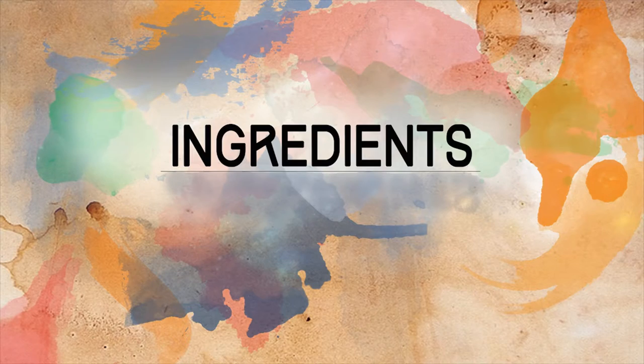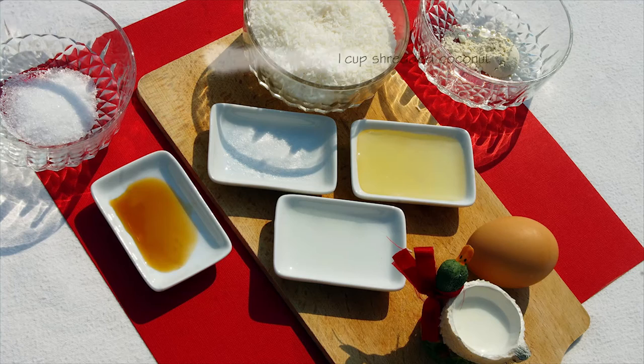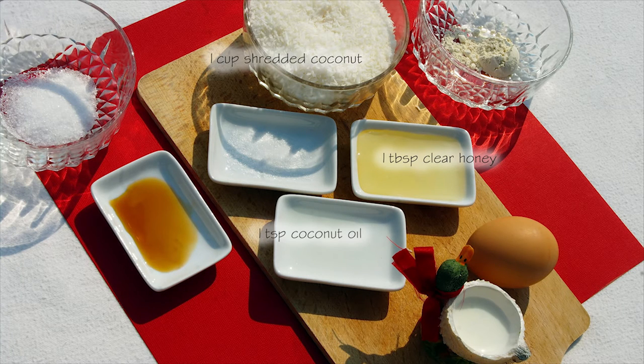The ingredients you'll need are: one cup of shredded coconut, one tablespoon of clear honey, one teaspoon of coconut oil, half a teaspoon of vanilla extract, half a tablespoon of quinoa flour, and one teaspoon of milk.